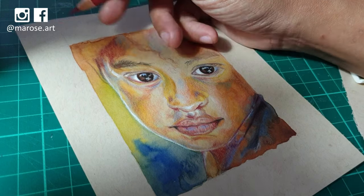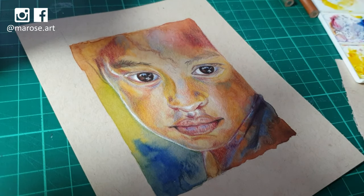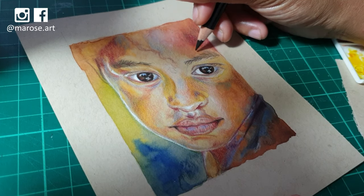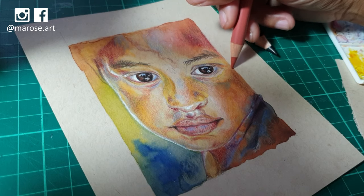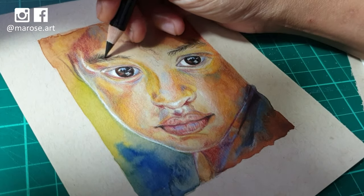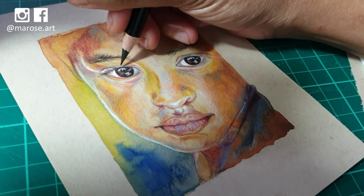We're in the final stage now. I'm starting to add more and more detail — shaping the hairs on the eyebrow and adding shadows where they need to be. The hair on this girl's brow isn't all going in one direction, so they look rather unkempt, as you might expect with a child. Then with a very finely sharpened black pencil, I carefully shape each eyelash, making them appear light and delicate and not clumped together.